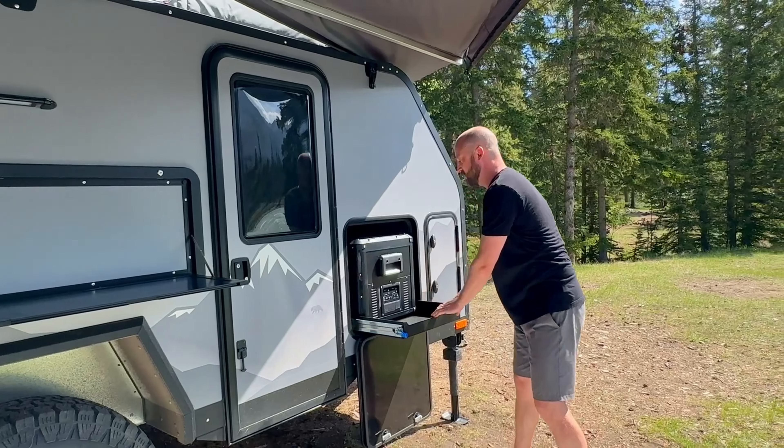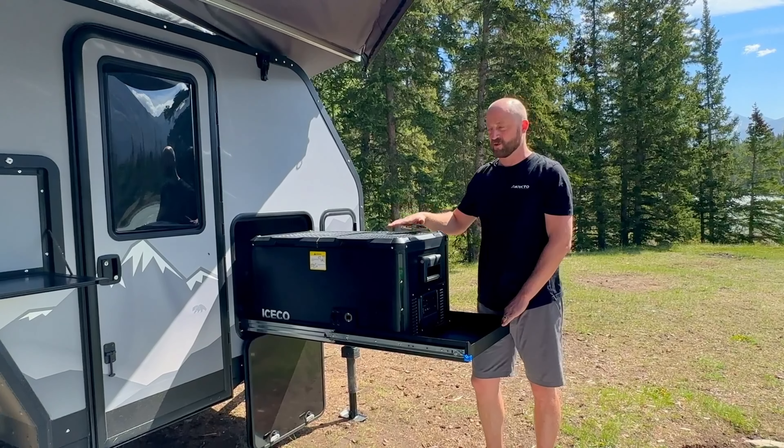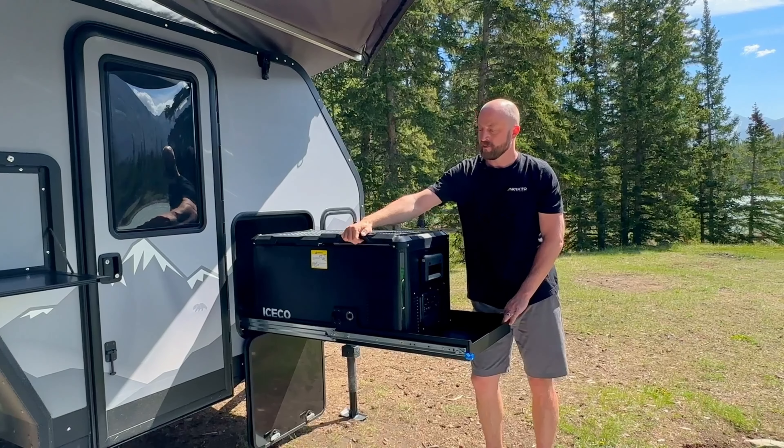Last but not least is the slide-out 12 volt 75 liter fridge freezer. This is a dual zone fridge freezer, so it lets you switch between freezer/fridge and fridge/freezer configurations.